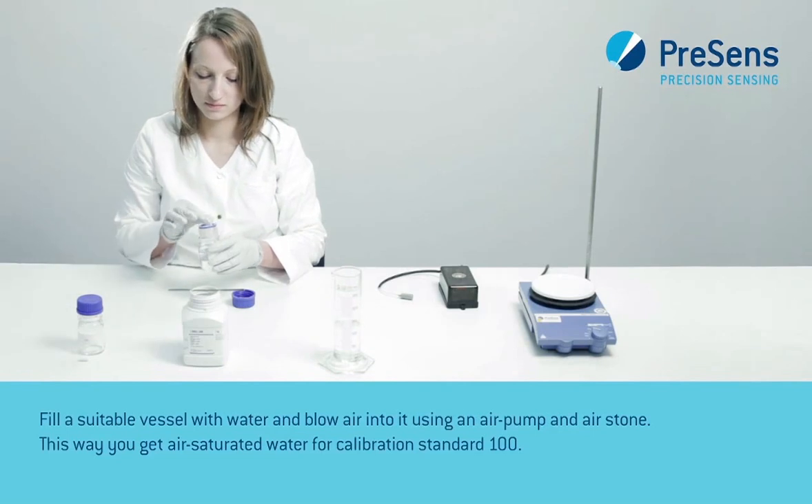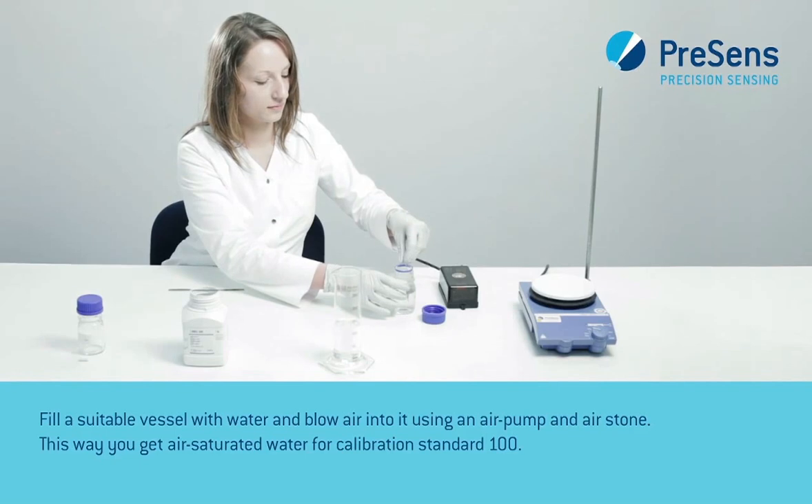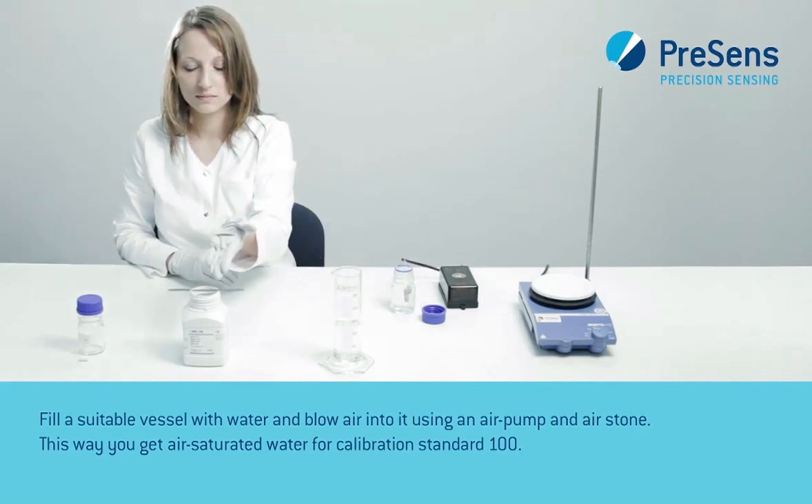Fill a suitable vessel with water and blow air into it using an air pump and air stone. This way you get air-saturated water for calibration standard 100.